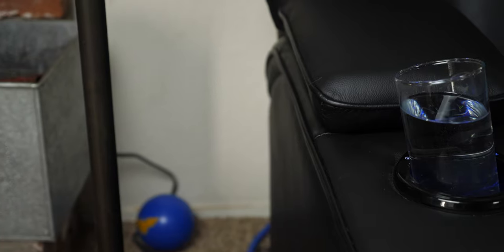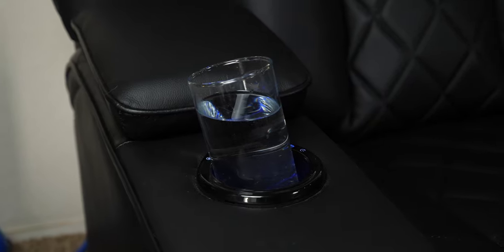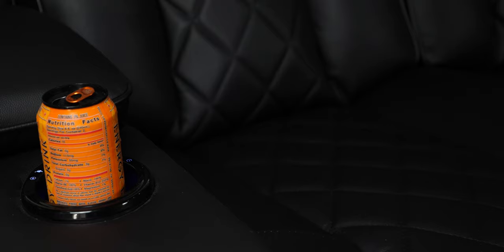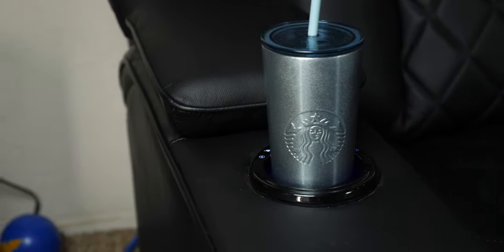The integrated cup holders on either side of the couch suffer from the same issues as the Tuscany loveseat I reviewed before. Our water glasses won't stand up straight in the cup holder, but soda cans, Rockstar cans, Coca-Cola bottles, beer bottles, and certain coffee cups will work. Moving to the armrest storage, you can fit around four remote controls and an Xbox game controller, but it isn't the largest.